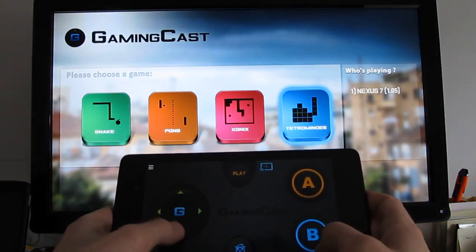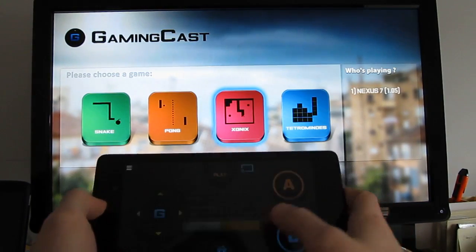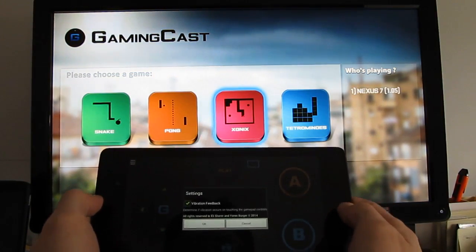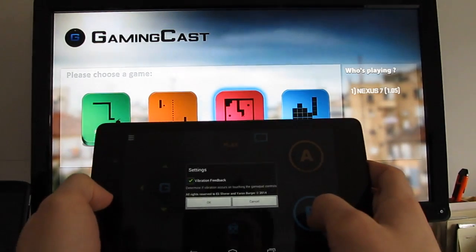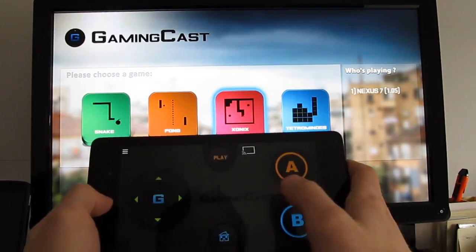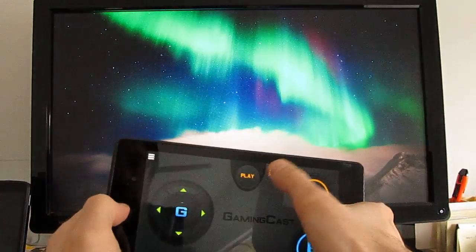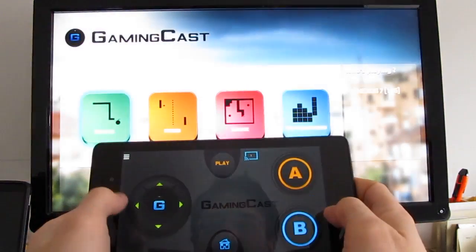So right now again we're looking at classic games. The developer does plan to release additional games as time goes on. You can see in settings you can turn on or turn off the vibration feedback, and that's pretty much it. You can choose which Chromecast you want to play to, disconnect, reconnect, and the whole process is pretty good.